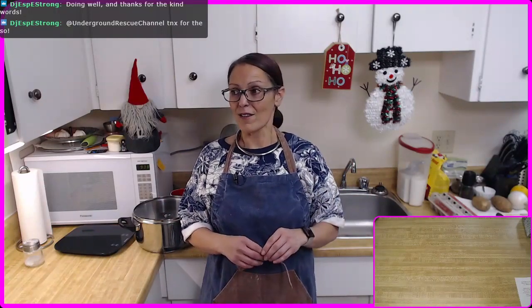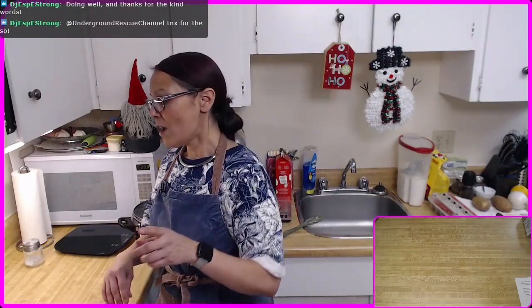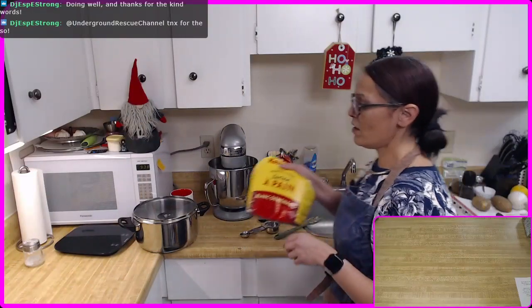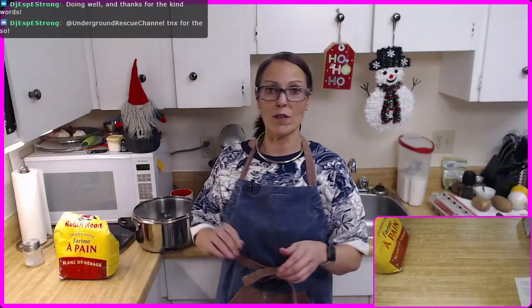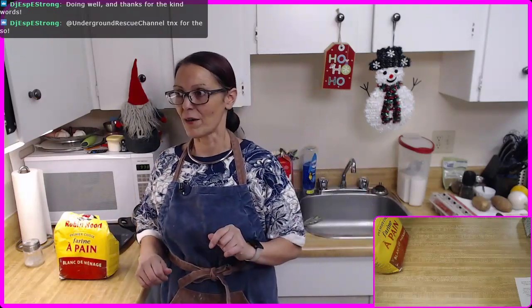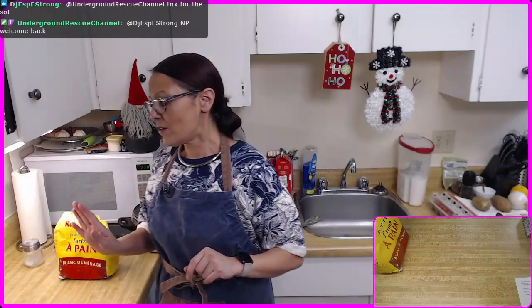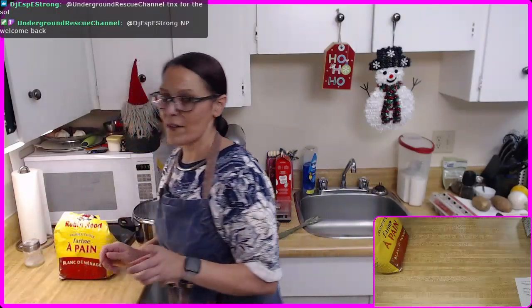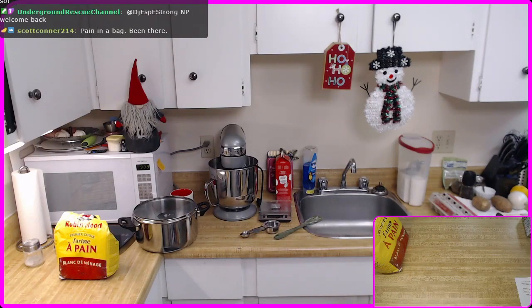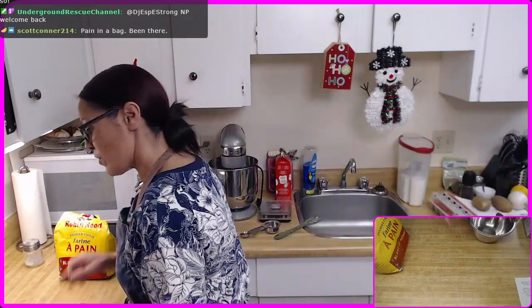I've done the puff and the shortcrust, now we're getting onto the choux. I'm going to be using bread flour today because these babies need to be filled and then stacked, so I need it sturdier. Fingers crossed it'll all work out. I need to measure up my flour first and set it to the side, because it doesn't actually go in right away — it gets dumped in all at once after I've heated my milk, water, and butter together.